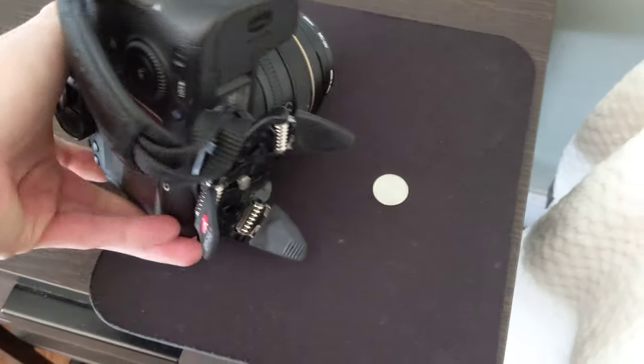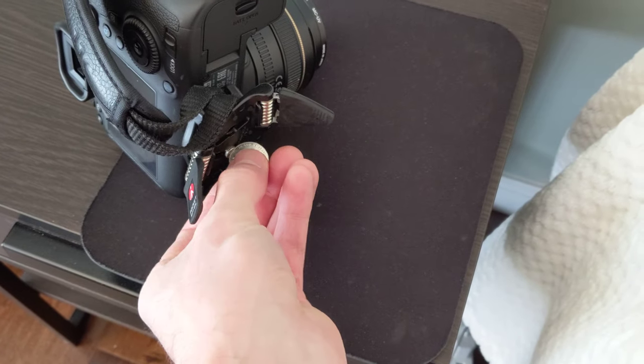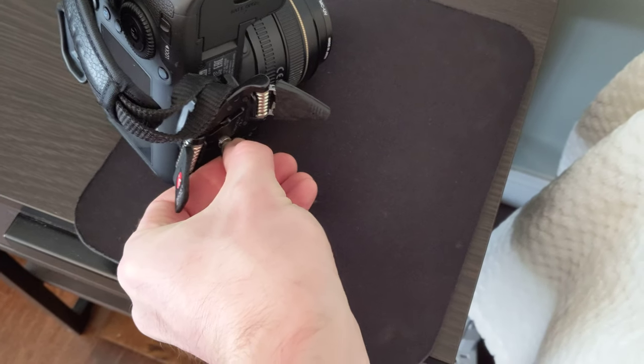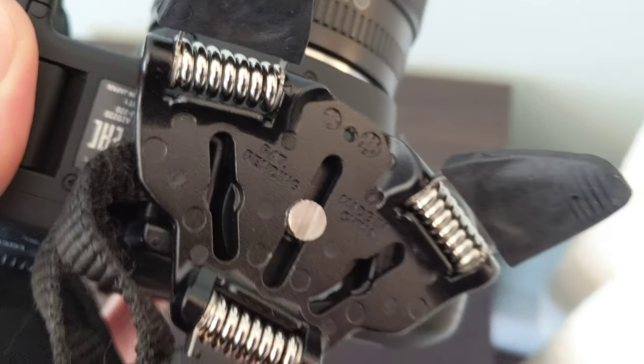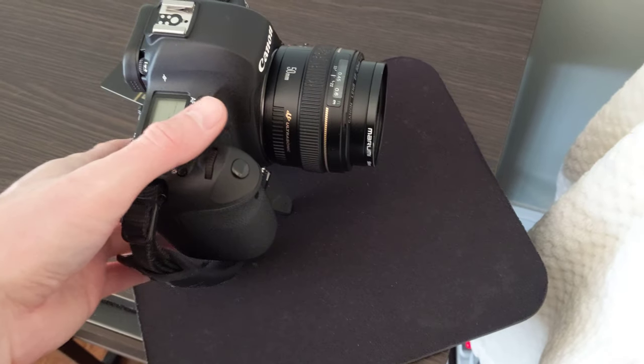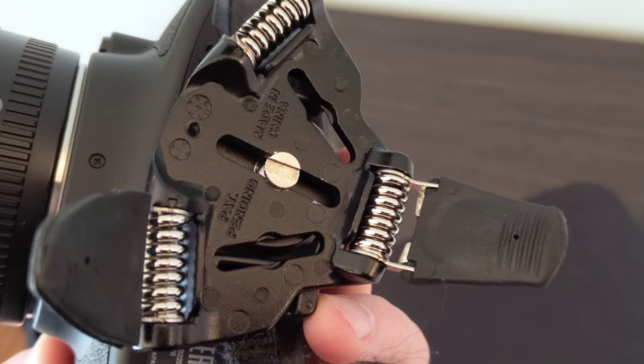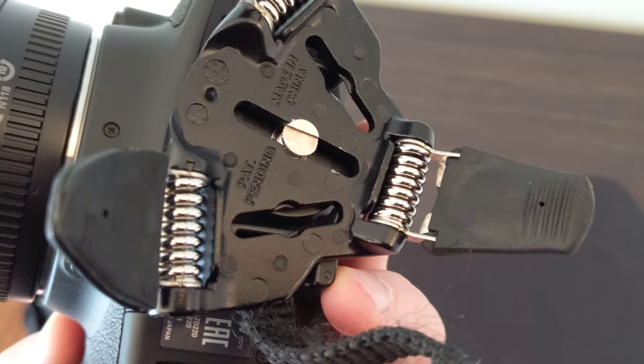I usually use a penny to screw this tighter. It says to use it the other way around, but in this particular example it doesn't matter because this lens is pretty light and I can balance it — you can move the screw forward and backward.